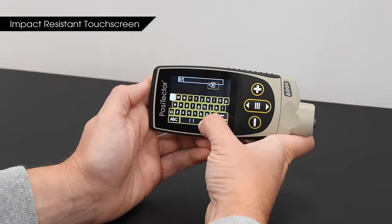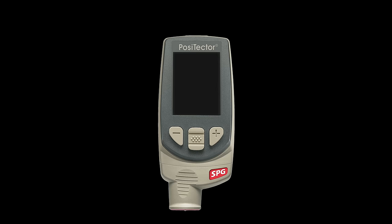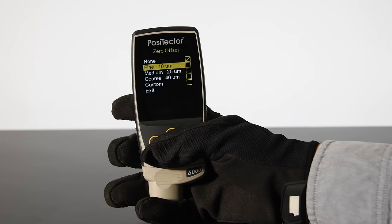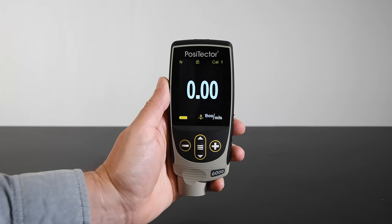The new impact-resistant touch screen makes navigating through menus, entering notes, and renaming batches easier than ever. At 2.8 inches, the screen is 35% larger for even better readability in any condition. For users wearing gloves or for those who prefer more conventional operation, the redesigned keypad can operate all gauge functions. The familiar, easy-to-use Positector menu structure is retained.